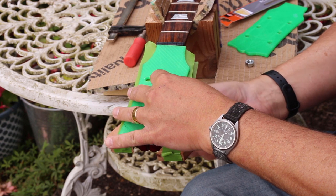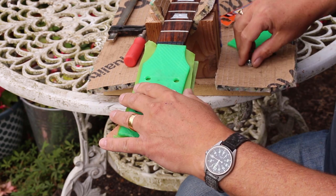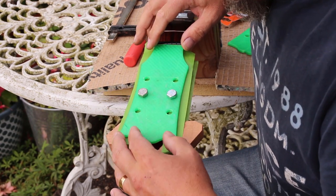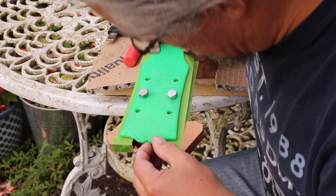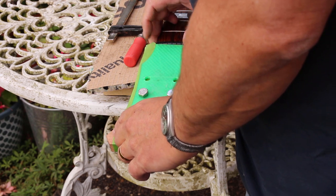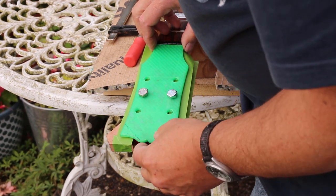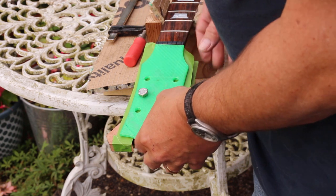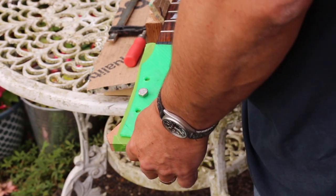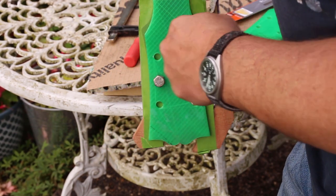Again this is only going to be finger tight — it's just to prevent it sliding around. I'm not worried about marking the finish on the back of the neck because there's some masking tape there. I'm just visually centring it against the top of the headstock and the sides — and looking through that you can see the difference in outline.